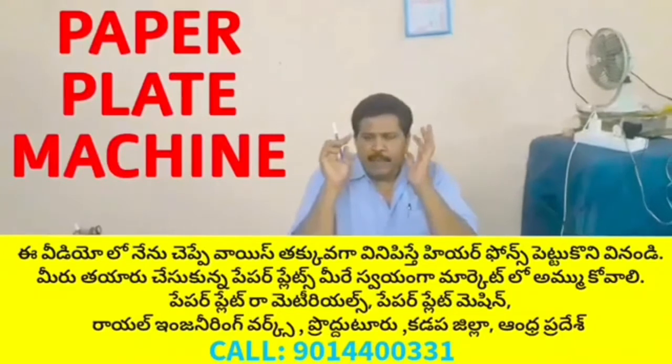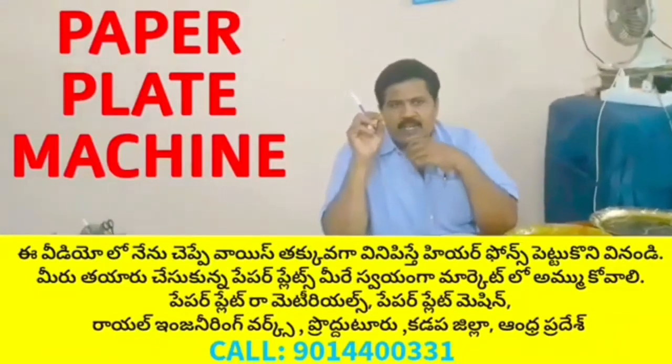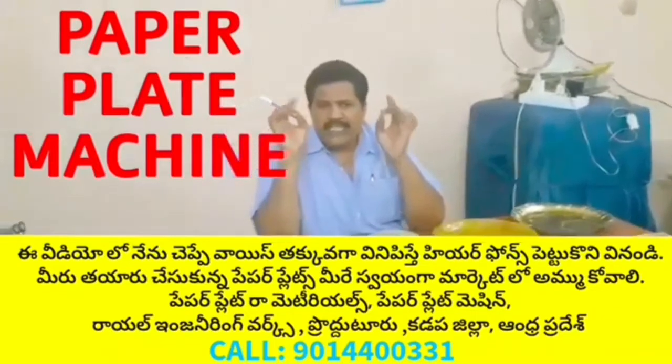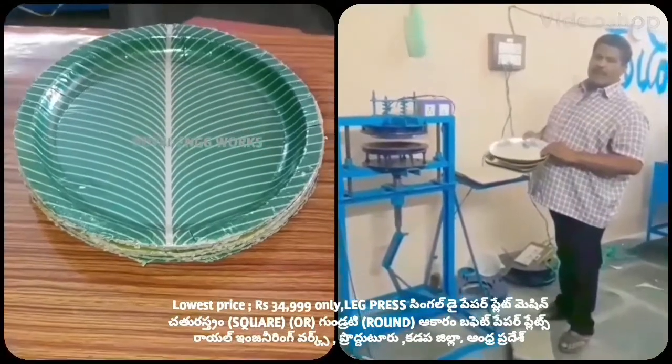So, this place has a lot of paper plates — buffet plates, sitting plates. Welcome to the YouTube channel Small Scale Industries, Paper Plates, Paper Cups.